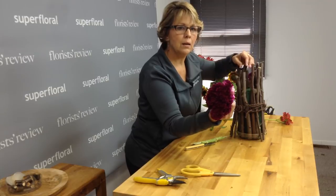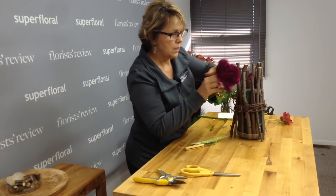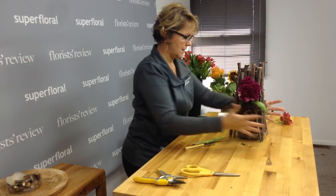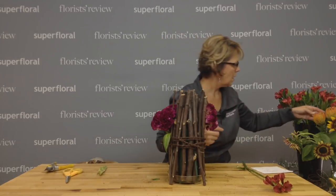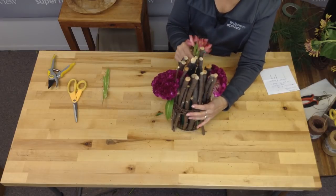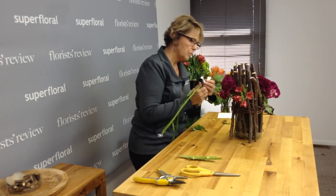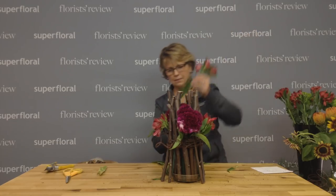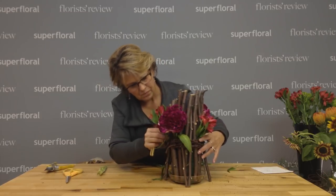Let me turn it this way so we can see the foam — that's kind of what we're doing. I don't want the flowers just up in the top of this arrangement; I want it to have some dimension. I had a whole bucket of celosia but I must have left it, so we'll go to alstroemeria. I'm just going to add little pieces and insert them right into the sides of the sticks.